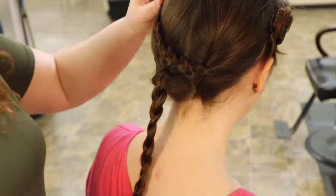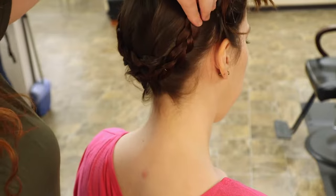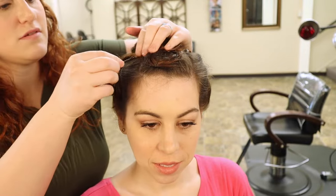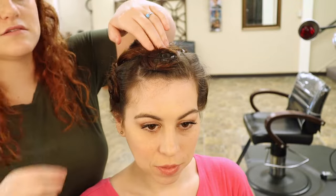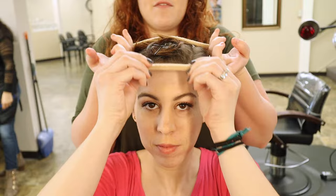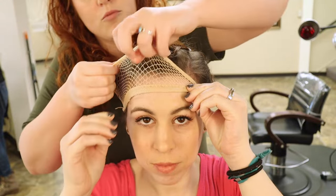Now we're taking the braids, wrapping them around the head, and anchoring them down with bobby pins. If you're wearing this wig for theater, before you put the wig cap on is a great time to put your microphone on. I like to tape it down to the center of the forehead and then put the wig cap on top — this helps keep the microphone in place even if you have wig changes.